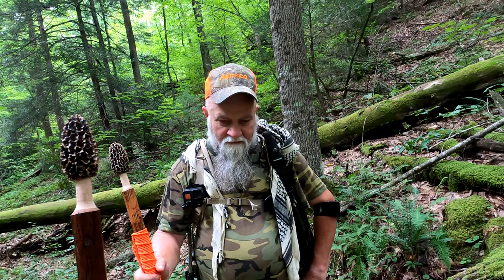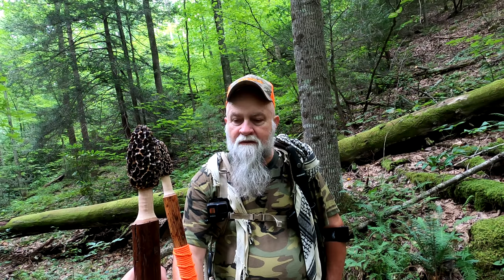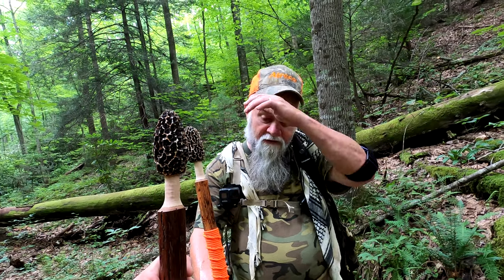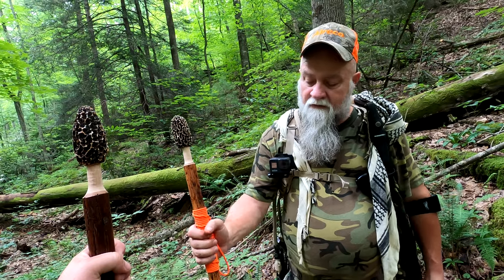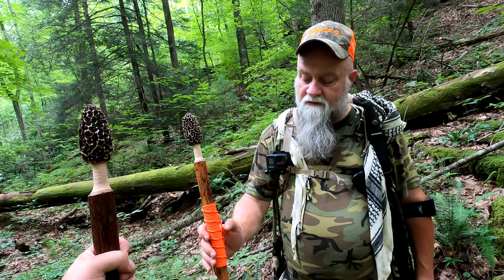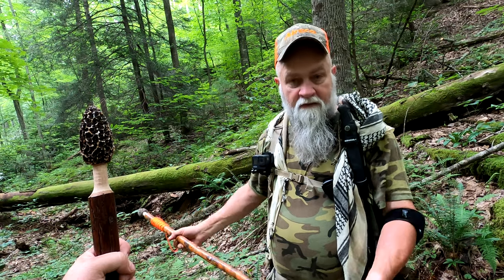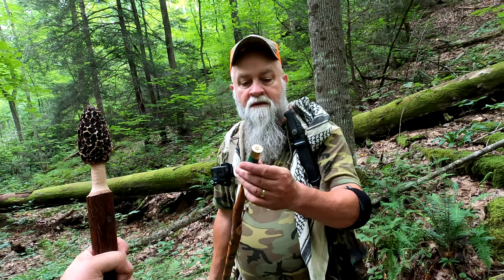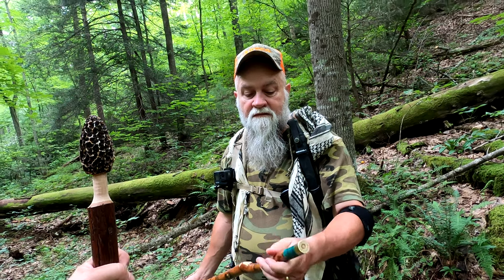The price of these is well worth the craftsmanship. The only modifications I'd done to mine was I put a paracord grip and lanyard on it using blaze orange with reflective strip in it. And then I added a shotgun shell to the tip just to protect the bottom.